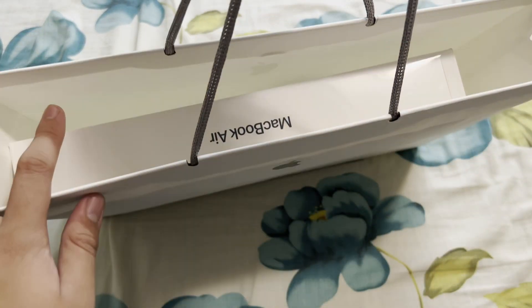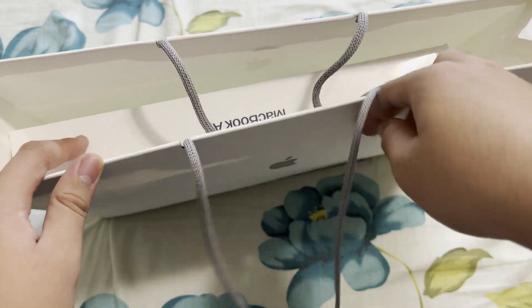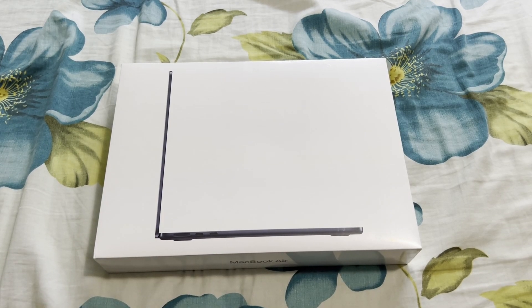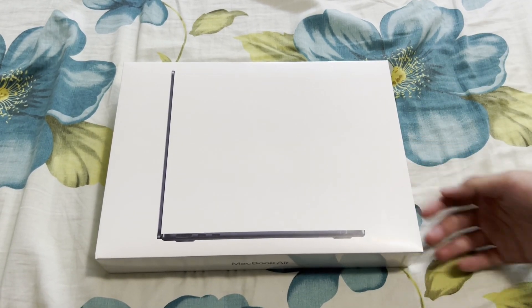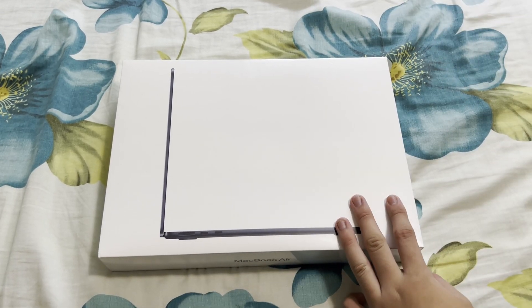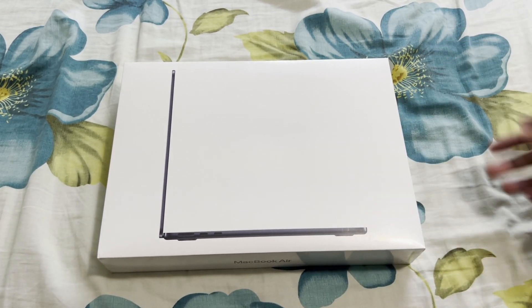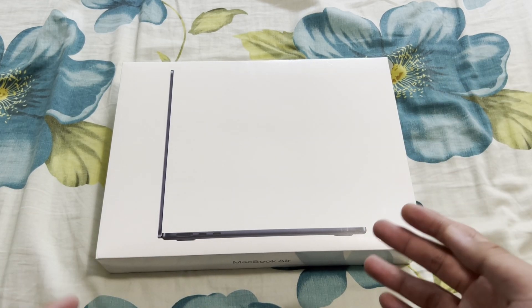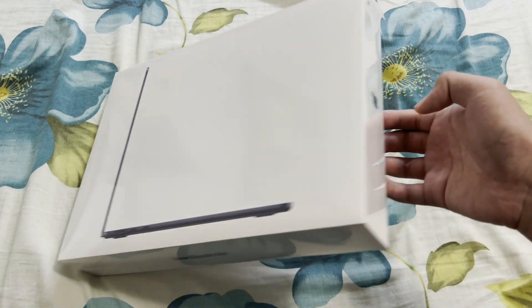This video has been very long awaited, and today I finally got it — the 2022 M2 MacBook Air. This is the M2 MacBook Air, 128 gigabytes storage, 8 gigabytes of RAM. This is the base model in midnight color, and it was actually on back order so it took like a month or two months to get to me.